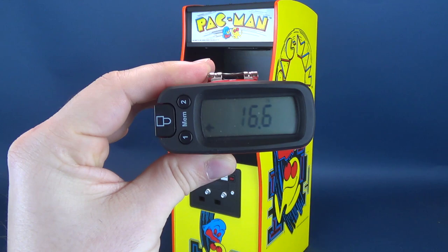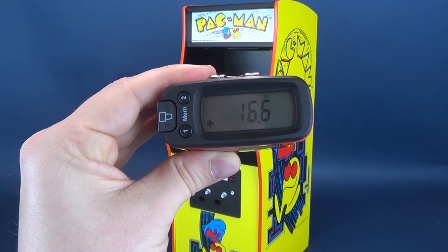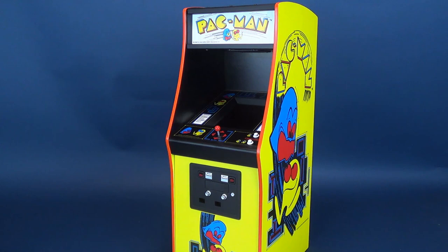I'll provide the link down below where you guys can pick one up for yourself. According to the tape measure, if you're looking to pick this one up and space is something you don't have a commodity of for a full-scale cabinet, the quarter-scale Pac-Man arcade stands 16.6 inches in height, which works out to 42.3 centimeters tall.